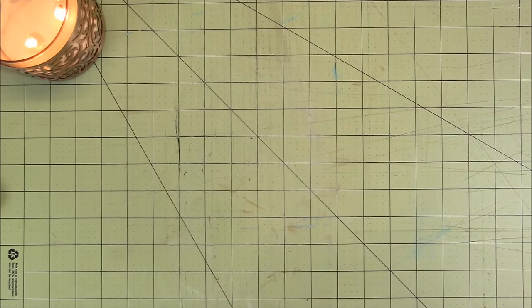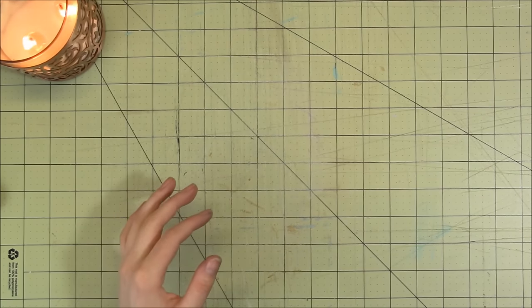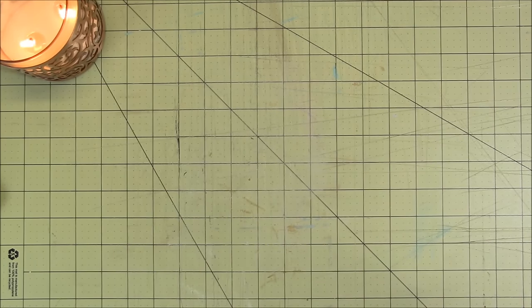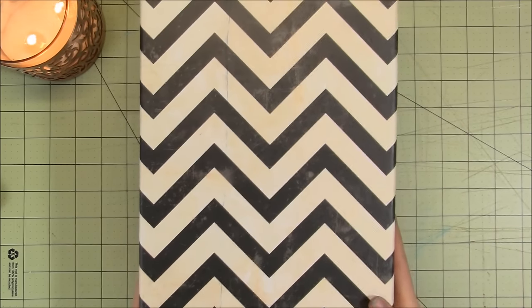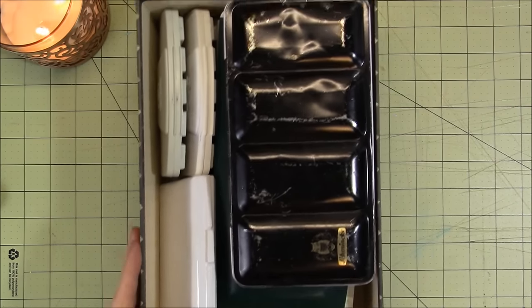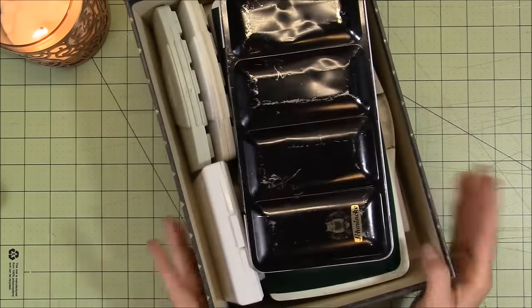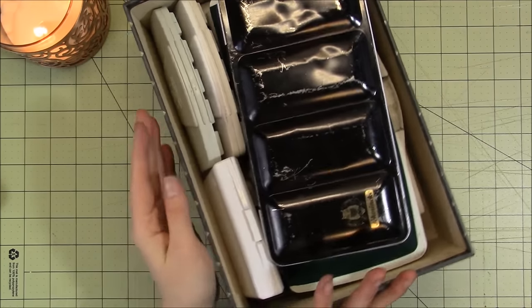Let's start with my watercolors — the palettes and stuff — and then I'll move on to individual colors and crayons and pencils. Most of my watercolors are kept in this box right here. All of the palettes. I will go through this bit by bit, and then I will talk about the paints that are not kept in this box.